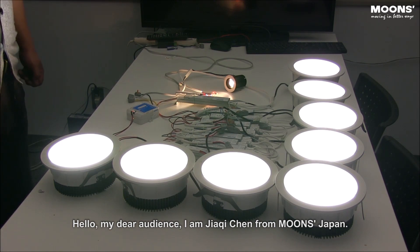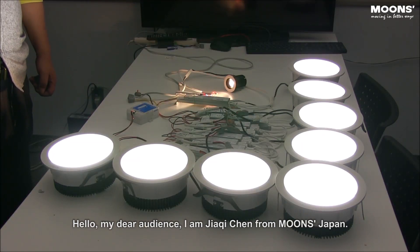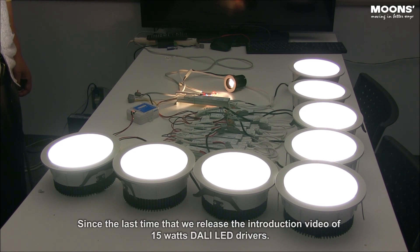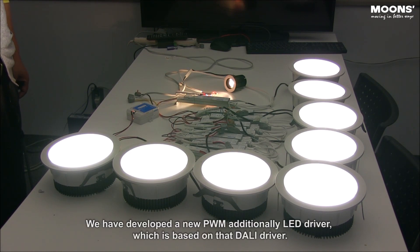Hello, my dear audience. I am Jiaqi Chen from Moons, Japan. Since the last time we released the introduction video of 15W DELI LED drivers, we have developed a new PWM LED driver additionally, which is based on that DELI driver.